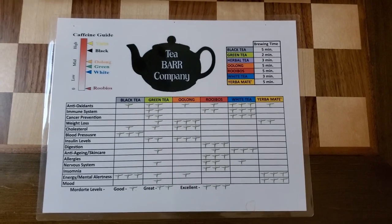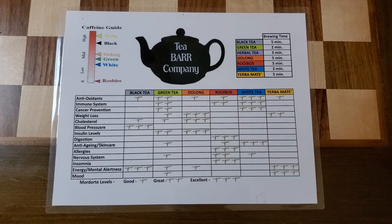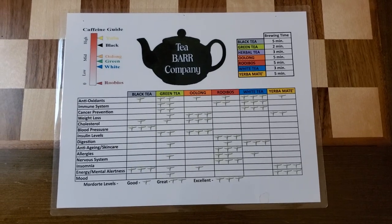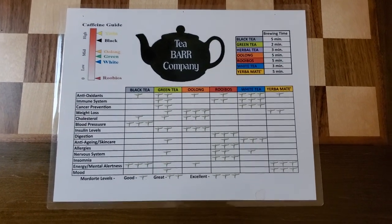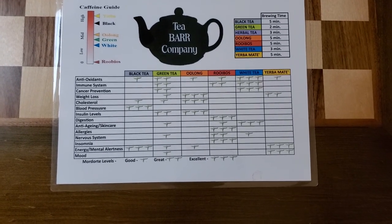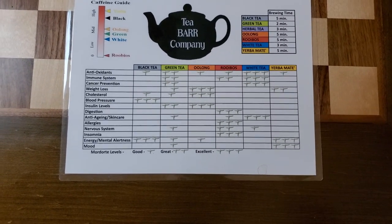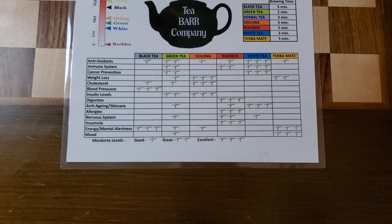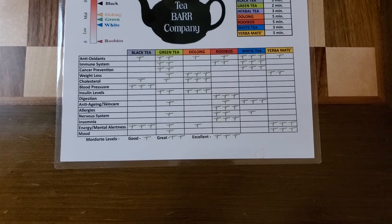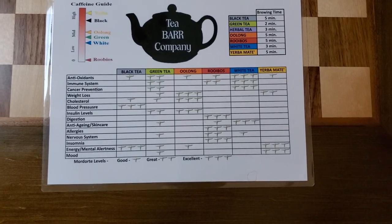We're not going to go into real depth about the different temperatures or exact steeping times, but we're going to go over the health benefits and what you're looking for when looking at teas. There are about eight different teas: black tea, green tea, oolong, rooibos, white tea, yerba mate, and herbal tea. Each one has certain health benefits to focus on, so you'll know what type of tea to drink based on those benefits and also based on taste.